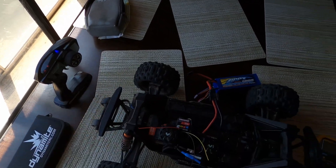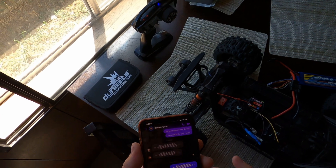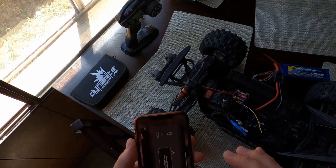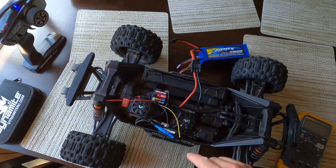I have the controller turned on with a Bluetooth module. Let me open my phone real quick. I have the Traxxas app — just make sure these wires aren't connected.